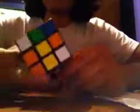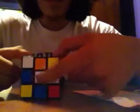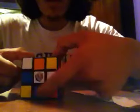Okay, we got our scrambled cube, as you can tell. What we want to do is start with white — simple color. We want to get a cross, here and here.